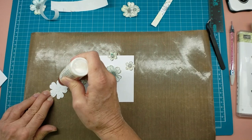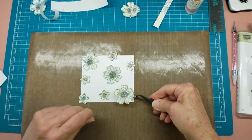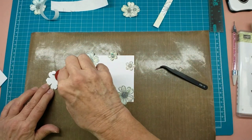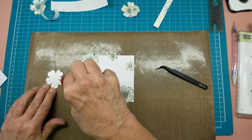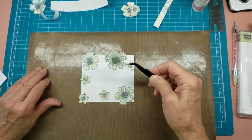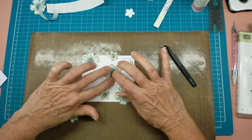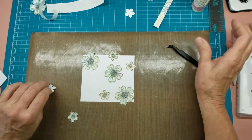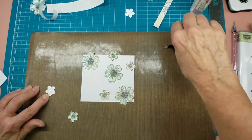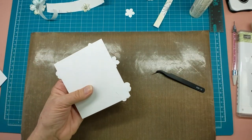Let me know in the comments if you like this or not — I thought they were pretty interesting. I do think however that on these flowers I may go back and add just a little bit more ink to the centers with a brush because they're not quite as vibrant as I would like them to be.